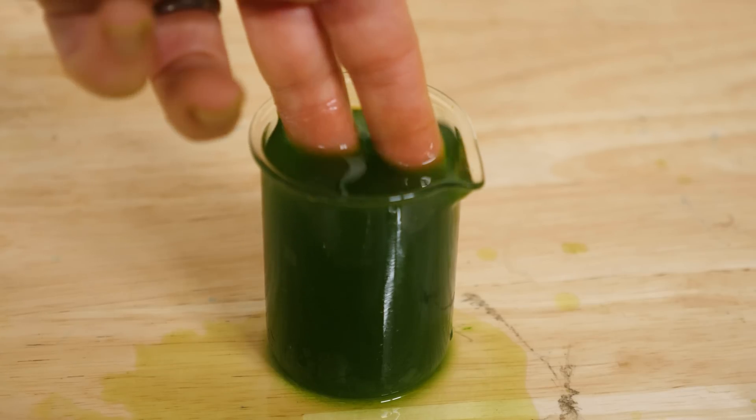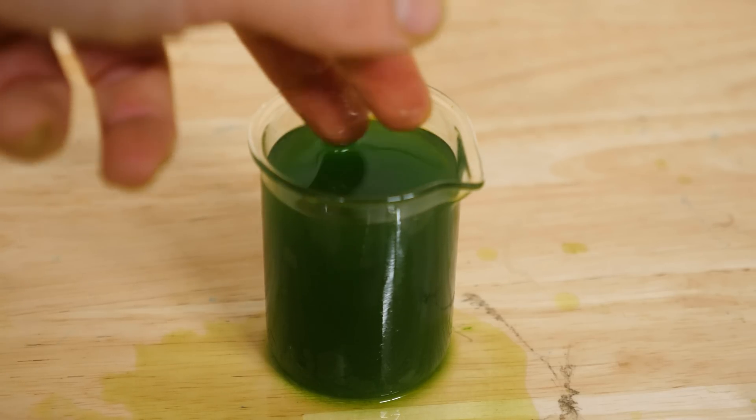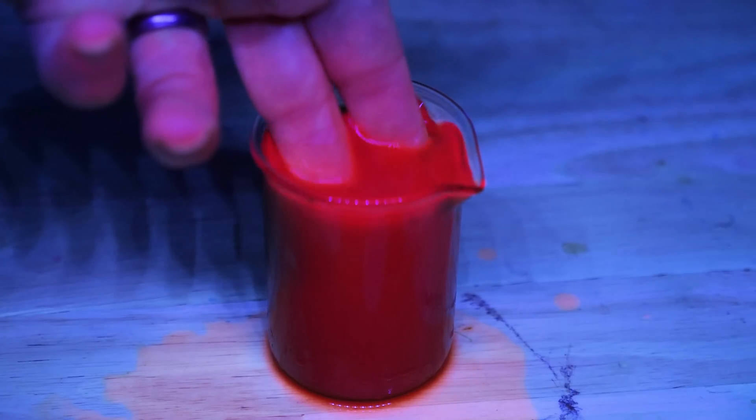Hey everyone, today I'm going to be showing you how green can be red. I'll show you how plants can actually recycle ultraviolet light and turn it into red light that can then be used by the plant. This effectively makes a solution of spinach look like blood when you shine a UV light on it.